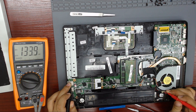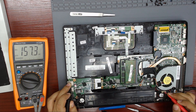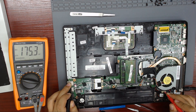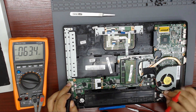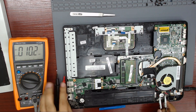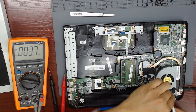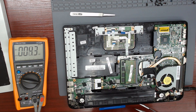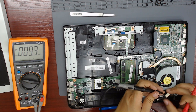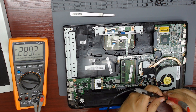Let's measure the voltage on the connector of the charging port. The 19 volts are not present. When I disconnect the connector and measure directly on it, 19 volts is present.